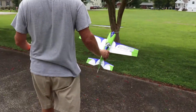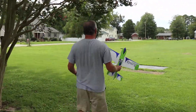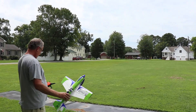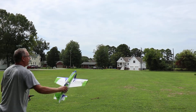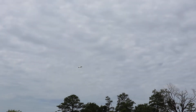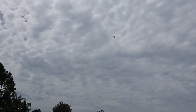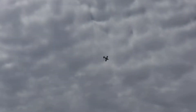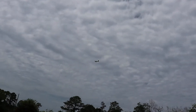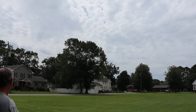All right, let's go out here. Ready — half, three-quarters throttle. We'll come in here, get a little bit closer.